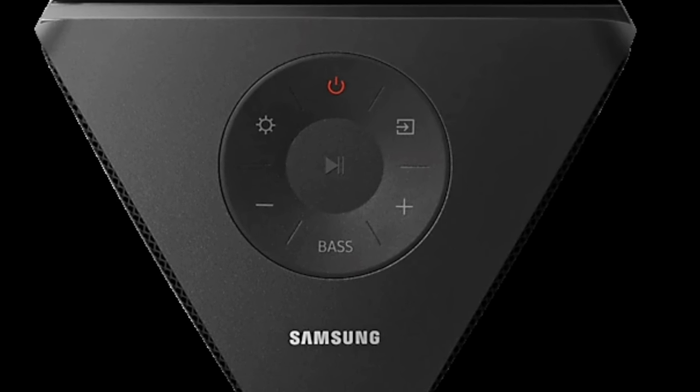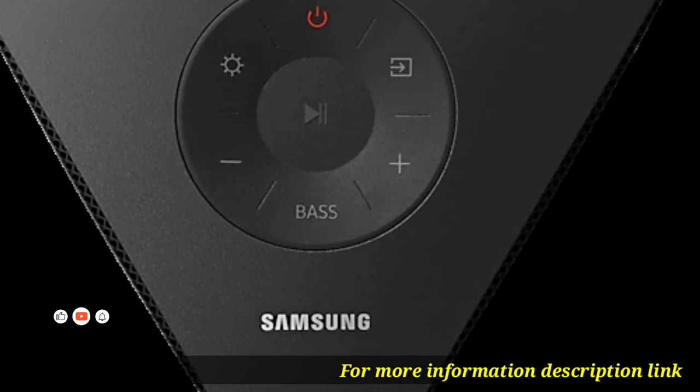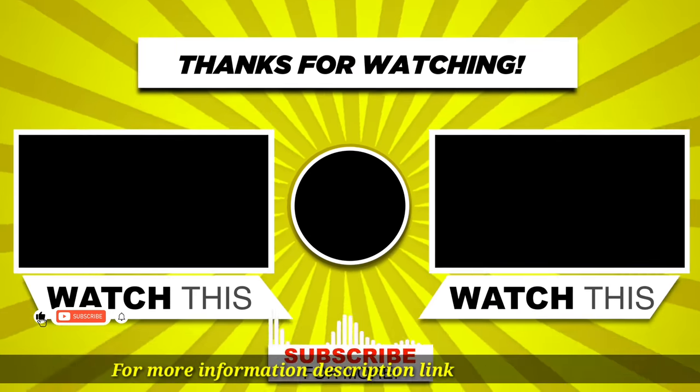For more information, see the description link. Thanks for watching.